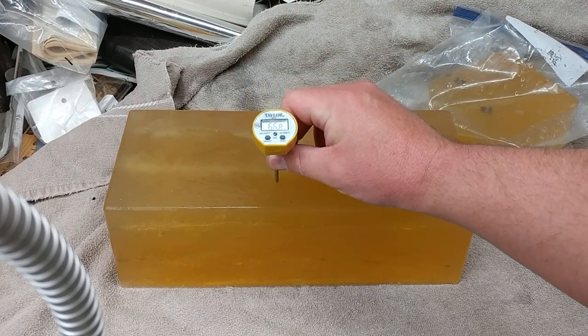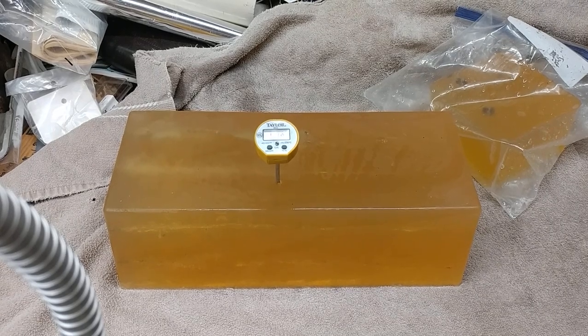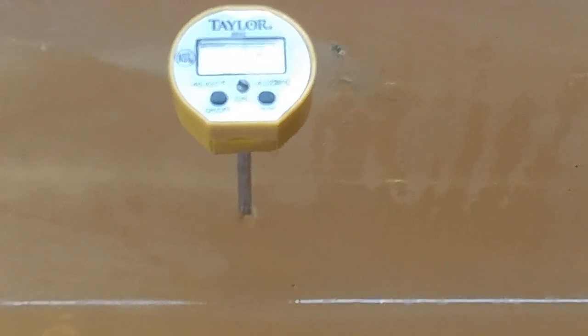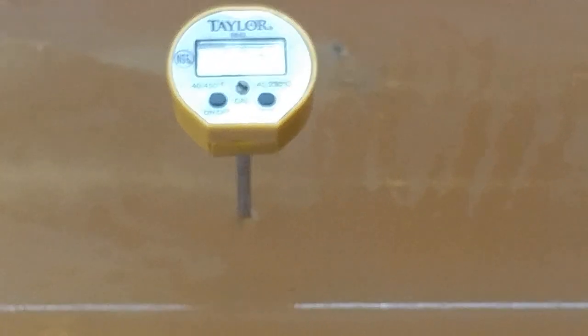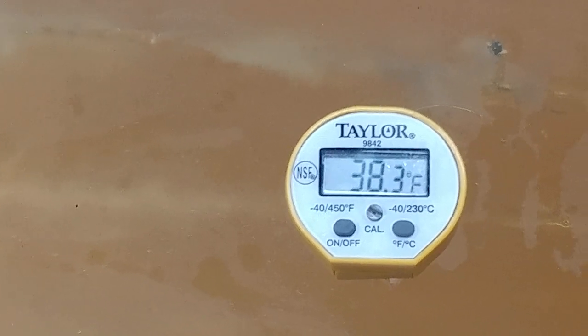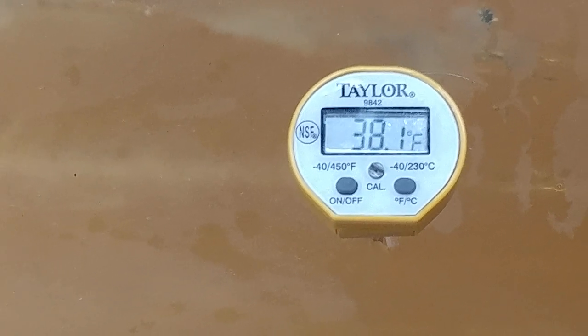So let's drive the candy thermometer in and see what we get. 38 degrees. My block is 38 degrees after coming home from the range in that cooler with just a little bit of melted ice and some dead leaves left in it.